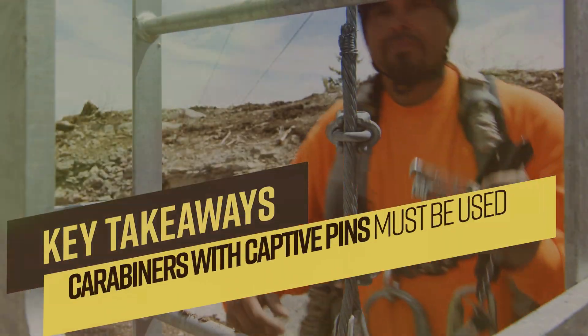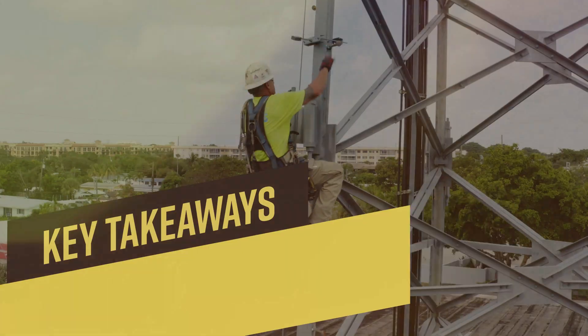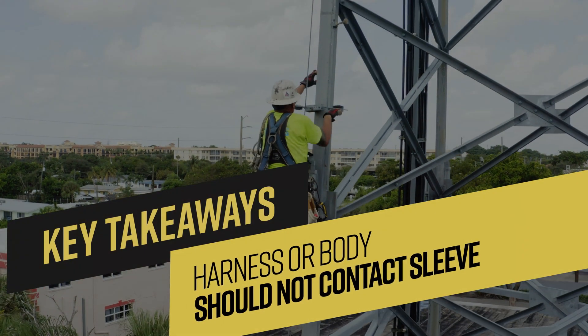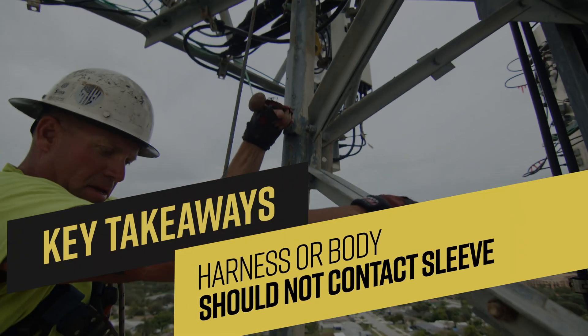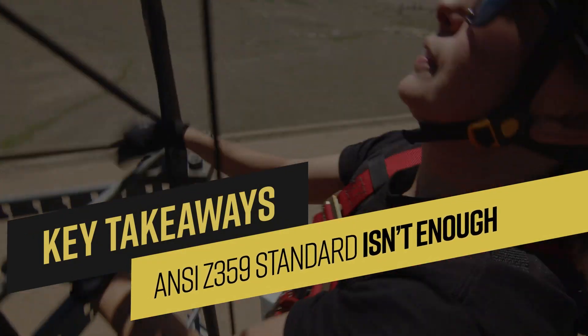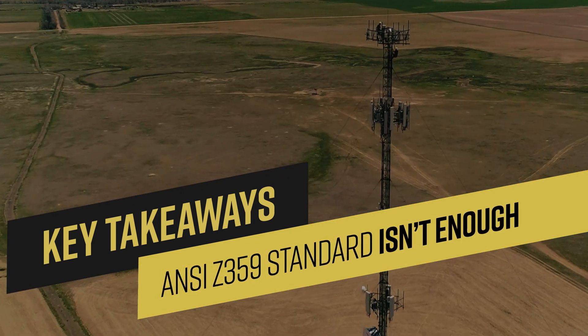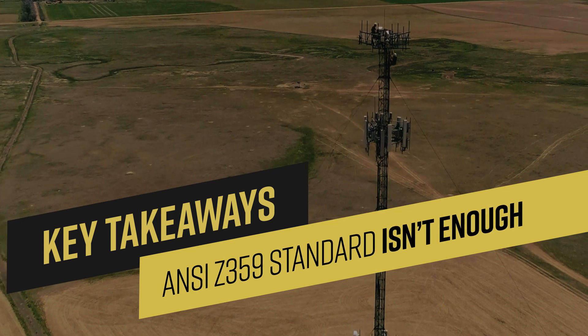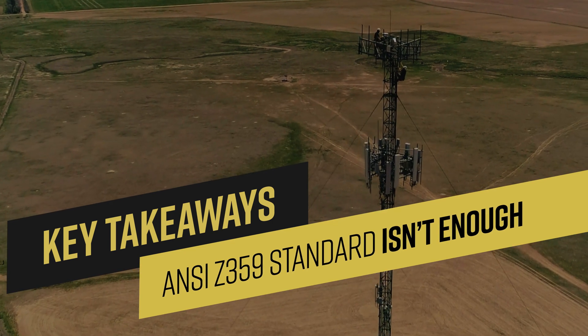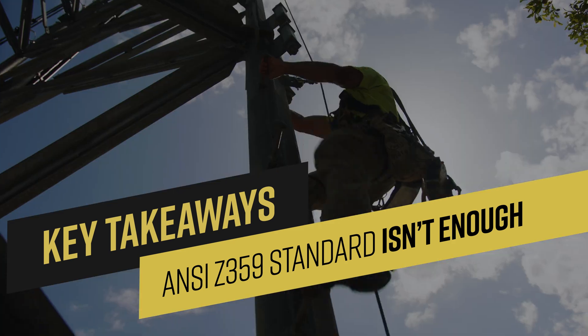Next, carabiners with captive pins must be used for proper function. The user's harness or body shall not contact the sleeve while climbing. The biggest takeaway is that the test results confirm that the existing Z359 standard testing protocol isn't robust enough in terms of simulating real-life conditions, and that additional testing criteria should be considered moving forward with the standard.